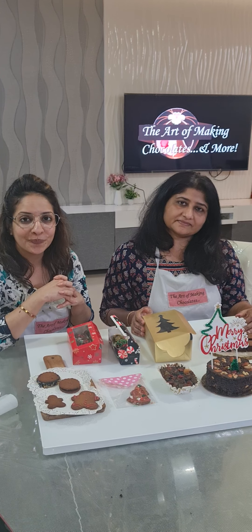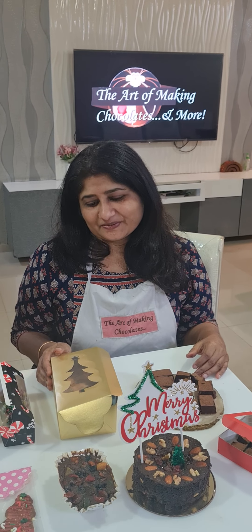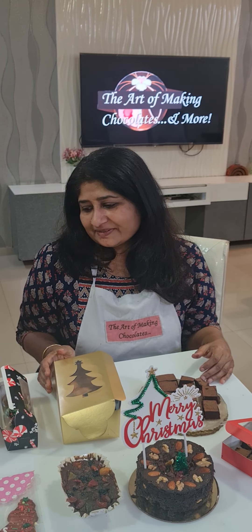This is how we concluded our Christmas hamper workshop today. For more details on our next upcoming class, do contact me on 9765127864. We would like to get an experience from Hema — she is our first-time student who came offline. Hema, how was your experience for today's class?